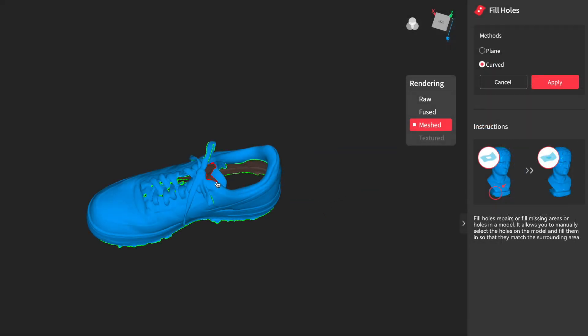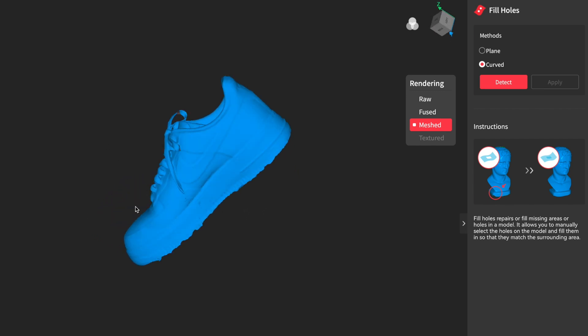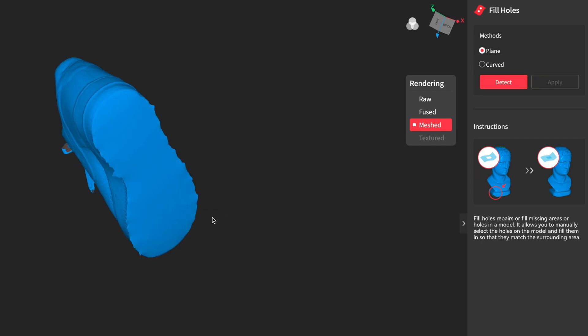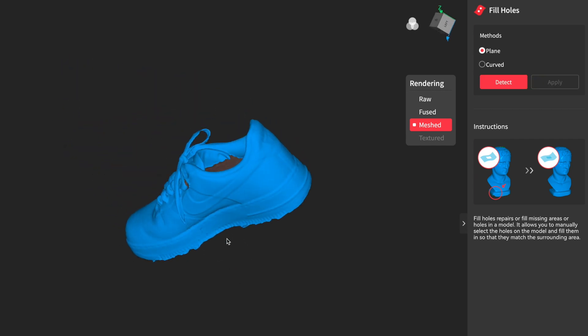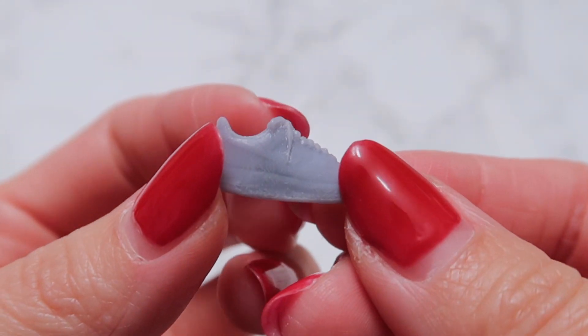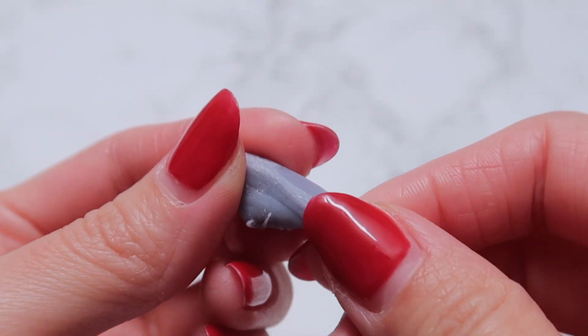As you can see, there are also a few holes in this model, so I'm able to just select those areas and click Fill Hole to close those up. I do the same thing for the bottom of the shoe because I couldn't scan underneath the shoe without picking it up. And here is the sneaker printed in 1:12 scale. Again, I'm just using standard gray resin and my resin printer for this.